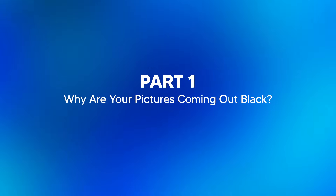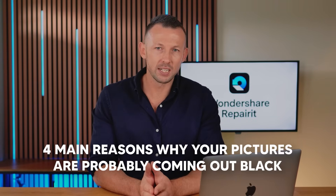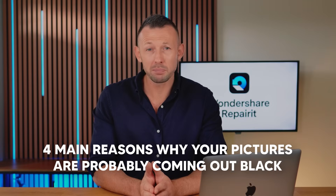Part 1: Why are your pictures coming out black? As we all know, taking black pictures can be incredibly frustrating, but understanding the possible reasons behind anything is the first step in solving any problem, and this is not an exception. For the sake of this video, I've outlined four main reasons why your pictures are probably coming out black.